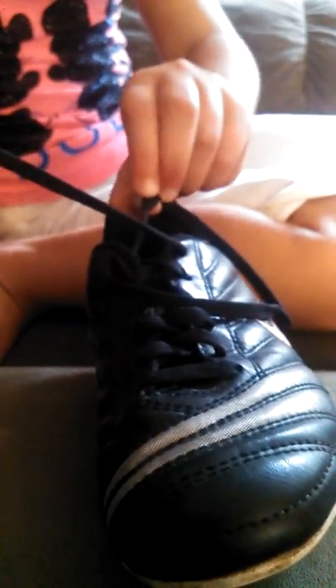Drop them on the floor, and then switch hands. Once you have them switched, you take this one and put it right through, and then you go around and pull it tight.